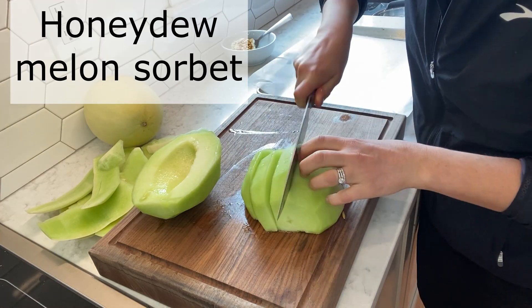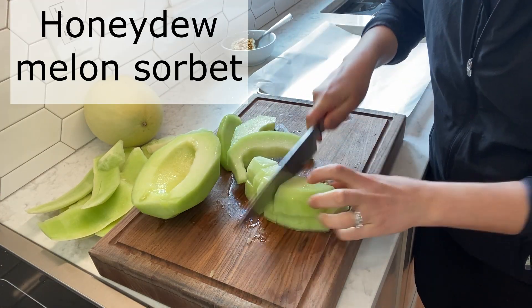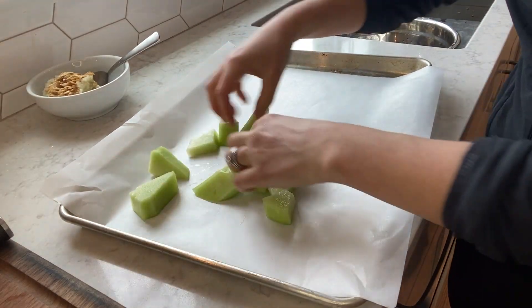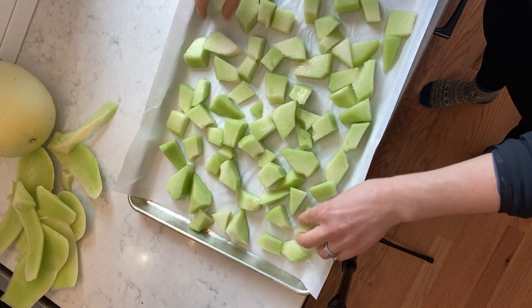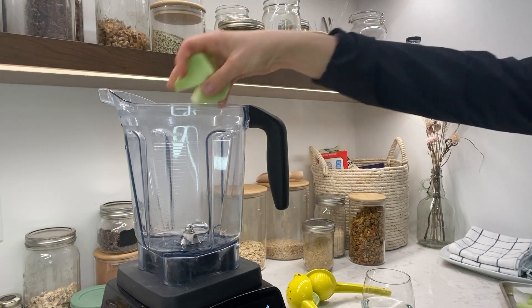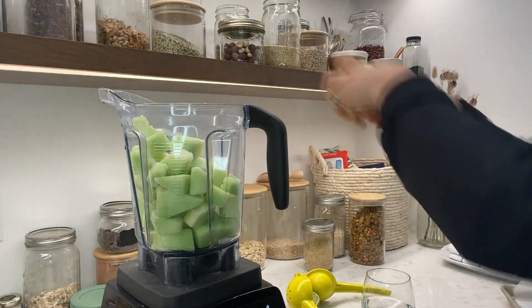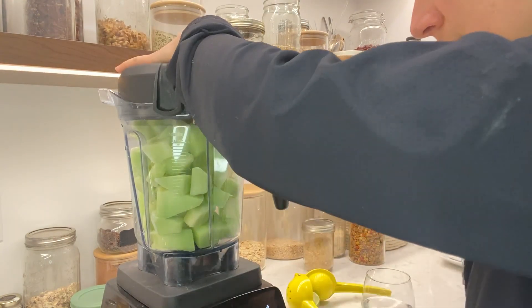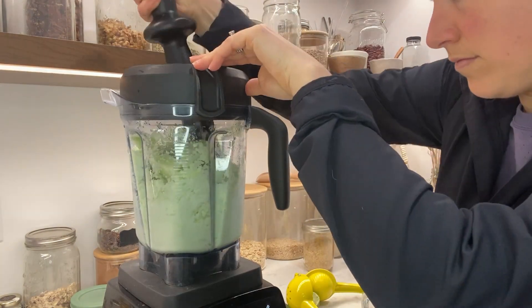Start by peeling and removing the seeds from the melon, then slice and cube the fruit. Transfer onto a baking sheet and put it in the freezer for about an hour or two so it's completely frozen. Then transfer to your blender or food processor and blend — it's a little tough at first, keep going, trust the process.